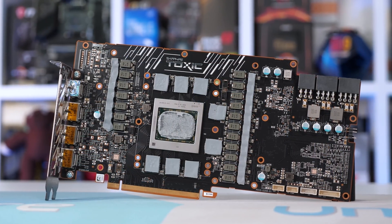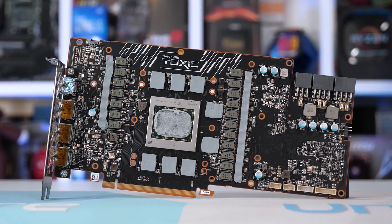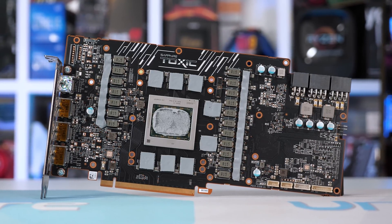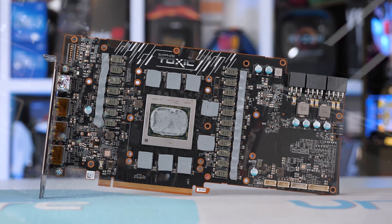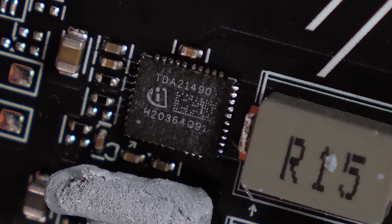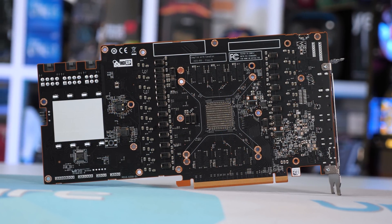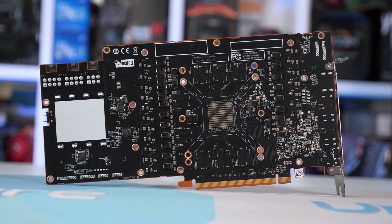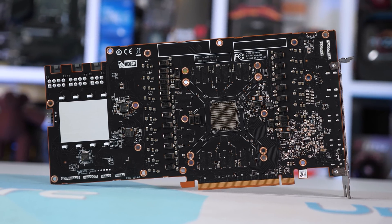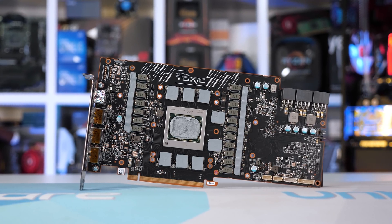Jumping over to the 260mm long PCB, we find 18 power stages along with a pair of 8-pin PCIe power connectors and a single 6-pin PCIe power connector. Sapphire is using Infineon's 1490 Optimus power stages, rated for a massive 90-amp capacity. 14 have been used to deliver power to the GPU, with a single phase for GPU VDDCI and two phases for the GDDR6 memory. On the PCB you'll also find a dual BIOS switch and an ARGB bypass connector.